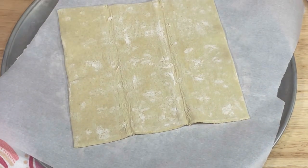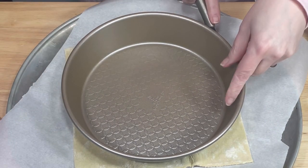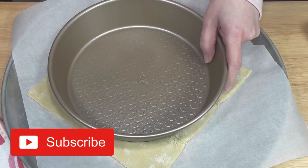I placed one sheet of thawed puff pastry on a parchment-lined pan. Then, using a sharp knife, I traced a nine-inch circle onto the pastry, cut out the circle, and removed the excess pastry. I saved those scraps for another project.